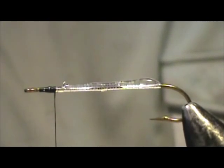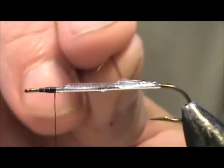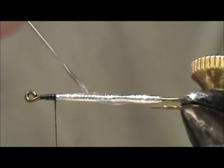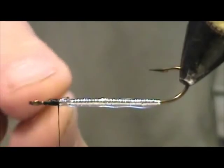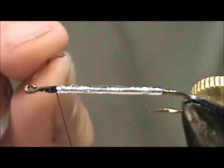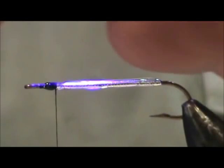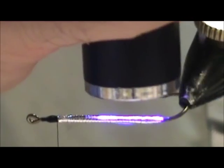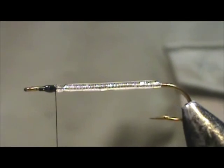I'm going to put a thin layer of UV cure on there, take the needle and spread that out, working it all the way around. Just give it a few seconds, then go ahead and hit it with the light — just a couple of seconds all the way around is all it needs. And now we're going to start with the body.